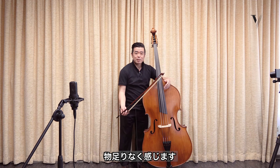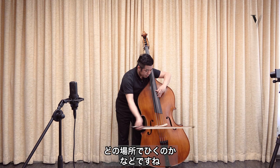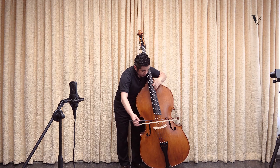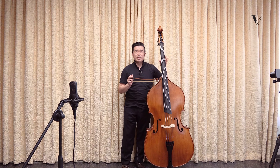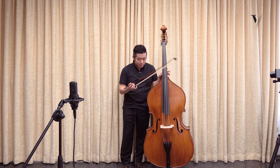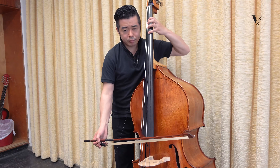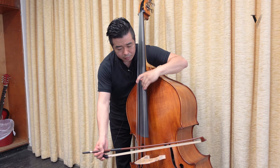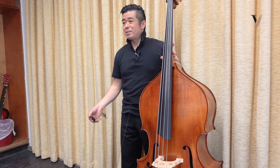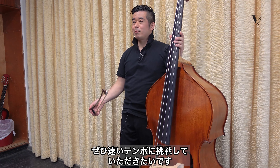It's always good to calculate before playing how much bow we use and how much tension, and of course where we play. This second passage is the exact double tempo of the first passage. Of course it's very difficult to play perfectly at double tempo, but try to make it as fast as possible.